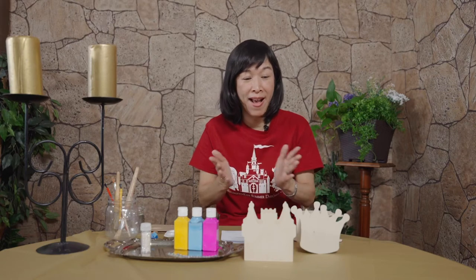Hello everyone! Good to see you. Well today is the third day and we're gonna have this wonderful castle or crown box.